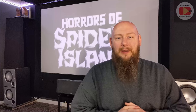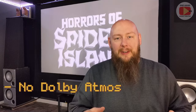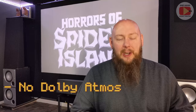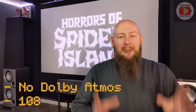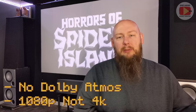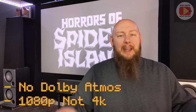Some ground rules: I'm not looking at Atmos-enabled units. I'm looking at seven-channel amps, processors, and AVRs — either a five or seven channel setup. These aren't going to be 4K or Atmos enabled. We're looking at 1080p, older high-quality units in the vein of what I would buy for my own home theater.